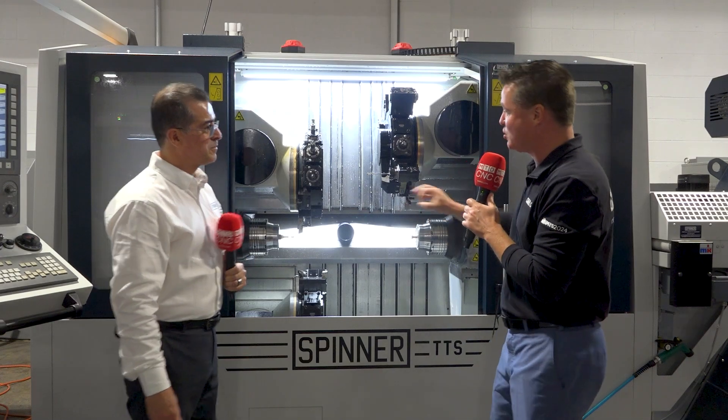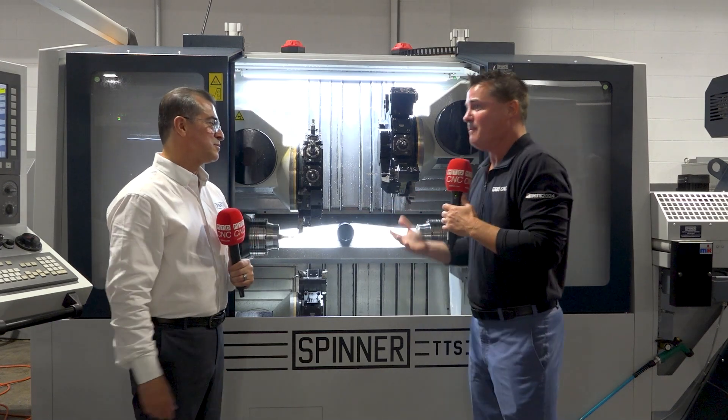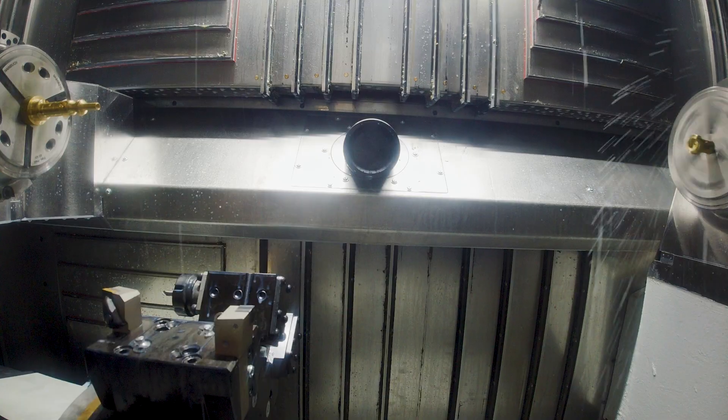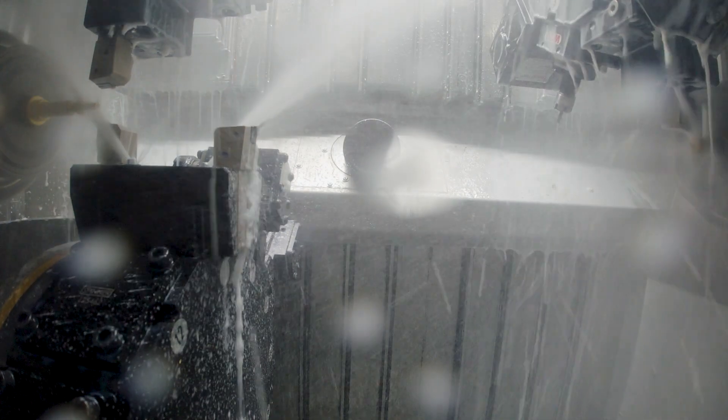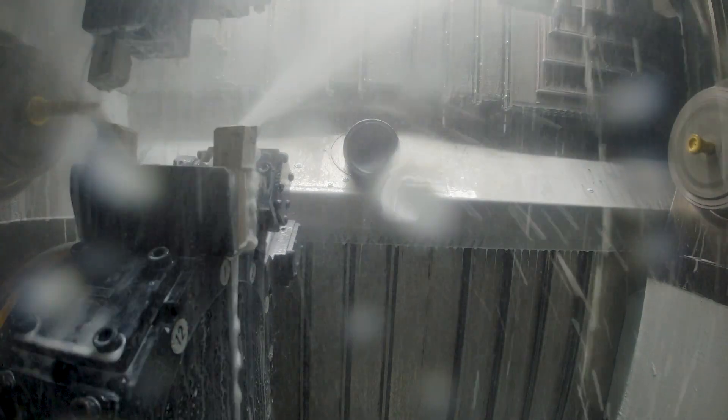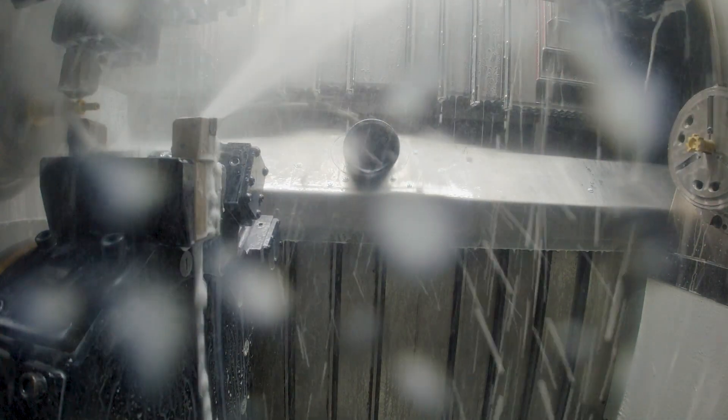All right. We have a triple turret twin spindle, which we're actually calling not a sub spindle anymore, but a second main spindle. So dual spindles at this point. But let's just talk about the capability of what this can do first and what it can bring to the audience watching. Then we'll get into some of the unique details of Spinner itself.